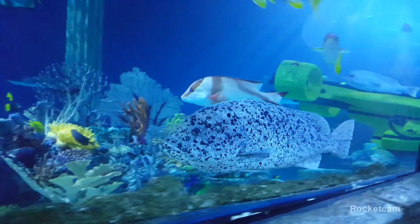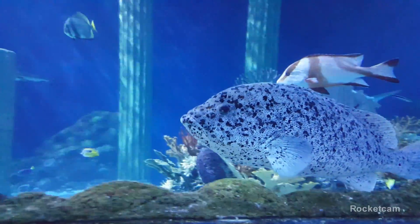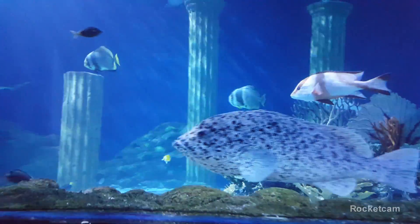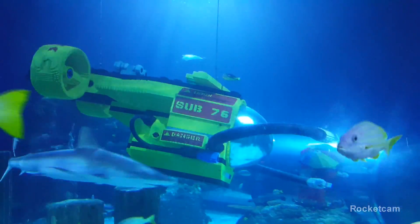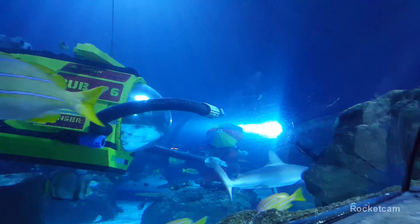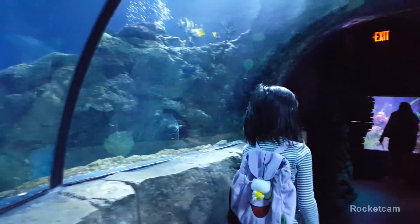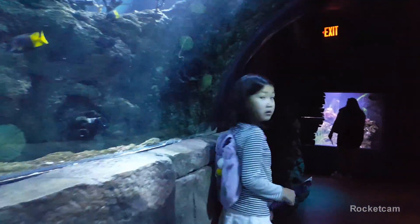Look at all those fish. How many is that? That's a lot. Can you count them all? Here's a submarine at the top. A shark? That only looks like a baby shark. Sharks are supposed to be bigger than that, right?